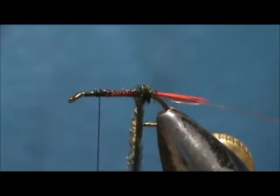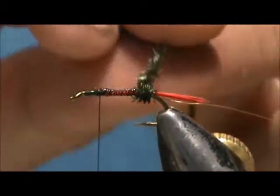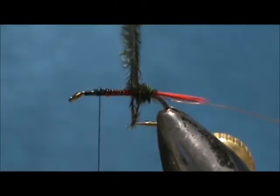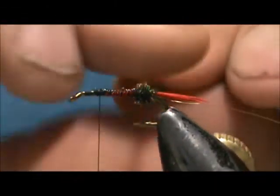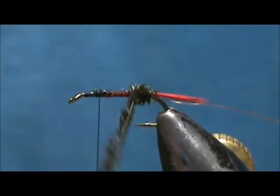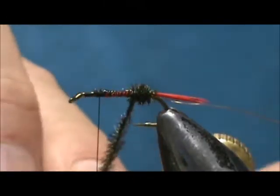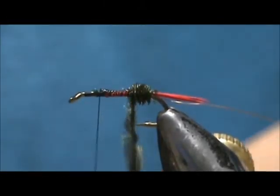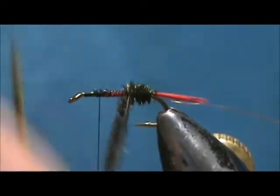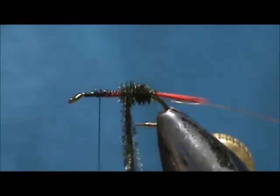When you wrap peacock herl by the tip you seem to get a more vibrant color out of it than wrapping it from the butt sections — you get a duller color from the butt sections. Be careful of that hook point as you go and bring that right up to the thread.